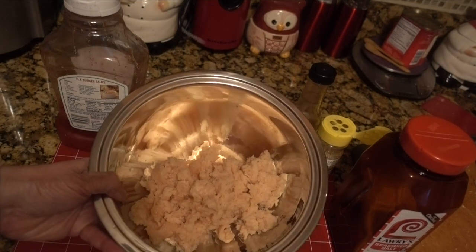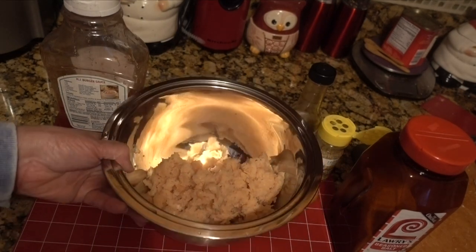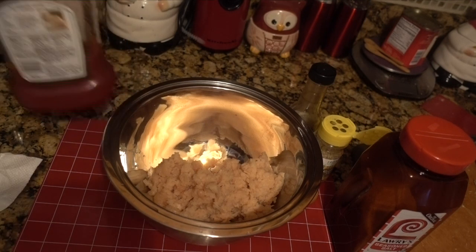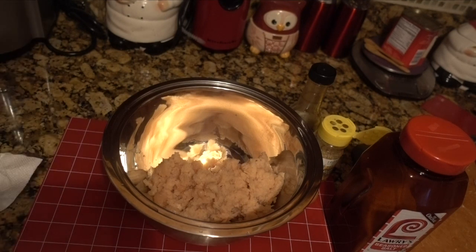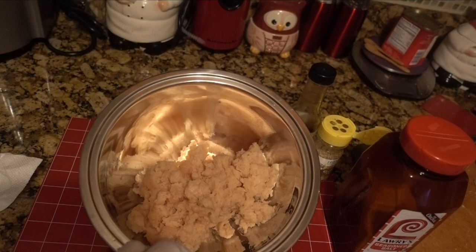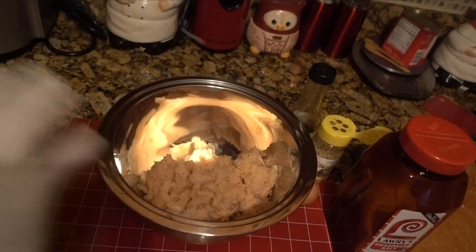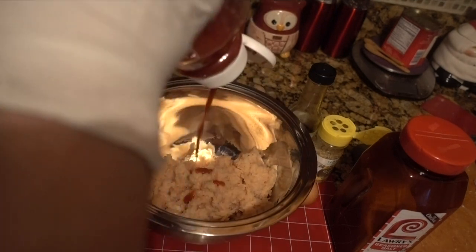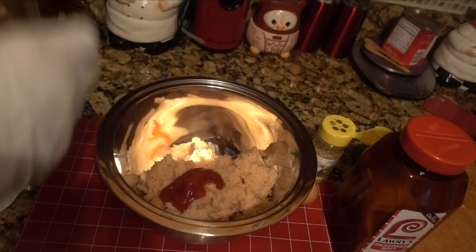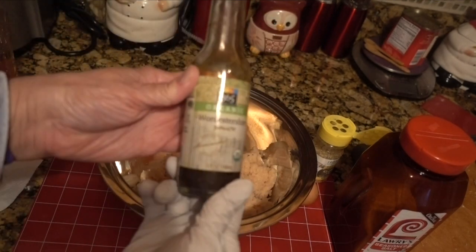I have the meat already ground up. Now we're going to layer in some flavors. I'm going to put a little ketchup in there. Since this is all breast meat, it's very lean — breast meat can kind of dry out sometimes — so we've got to try to keep it moist. I'm going to throw in some Worcestershire sauce.